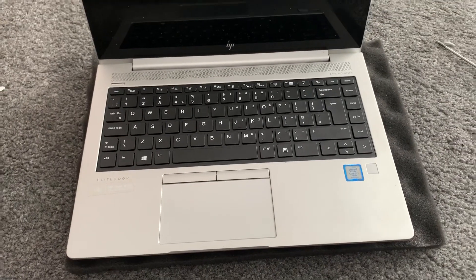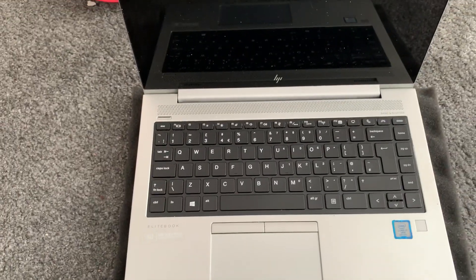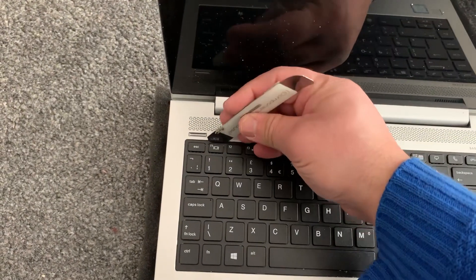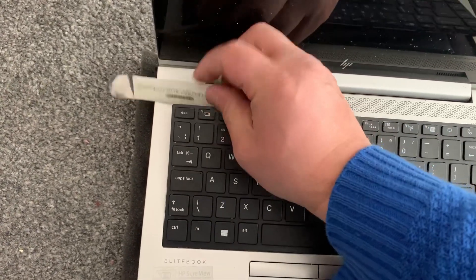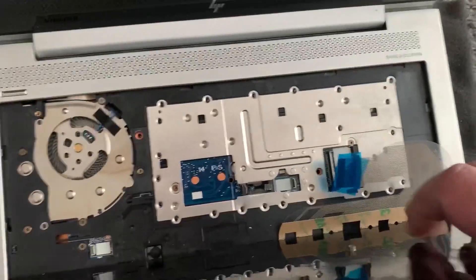As you can see, this keyboard is not OEM, so it's not original. What you need is a tool like this — something similar, something pointy — just to get in between the keyboard and the casing. Then this will lift up. You've got to lift it up from the top.